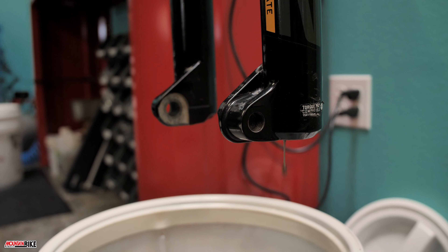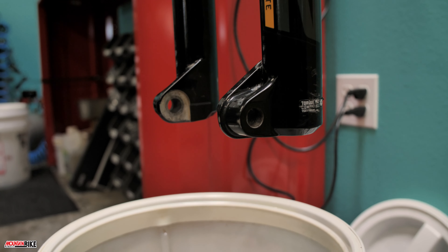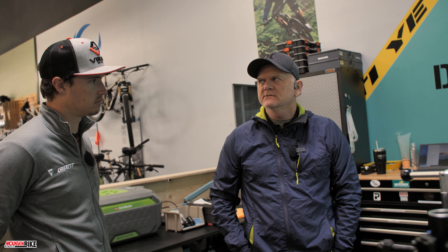What's a good service interval for this? The manufacturer — pretty much all of them — recommends 50 hours of ride time for lower leg service. For the average rider, if you can get a service in once or twice a year, you're doing pretty good.